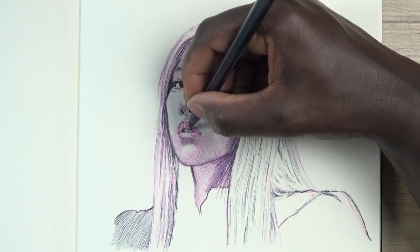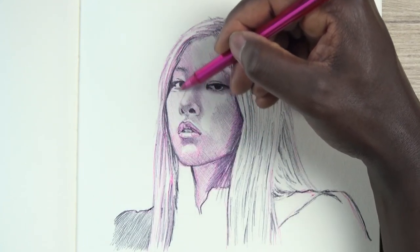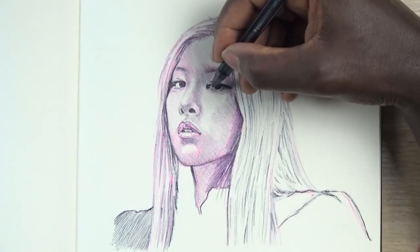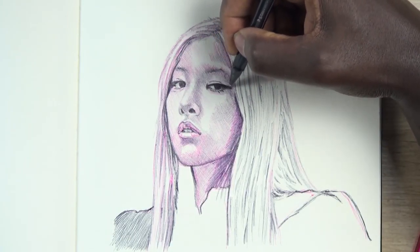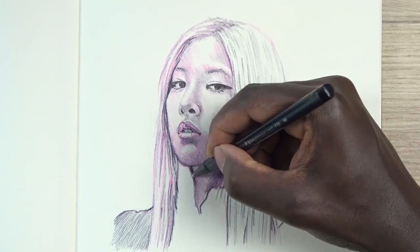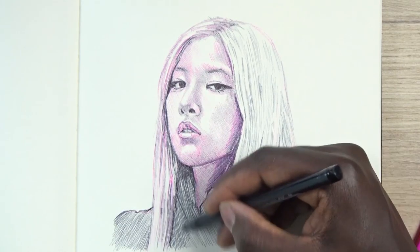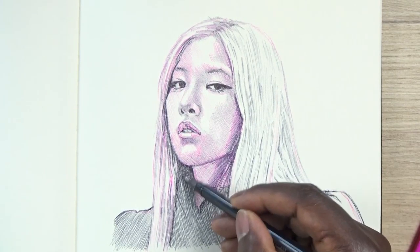You never cross hatch hair. I don't care if you're sketching, I don't care if you're doing very detailed jewelry — cross hatching hair is a no-go. I will find you. If you're cross hatching hair, I'll find you somehow and it's going to be a problem. So don't do it.